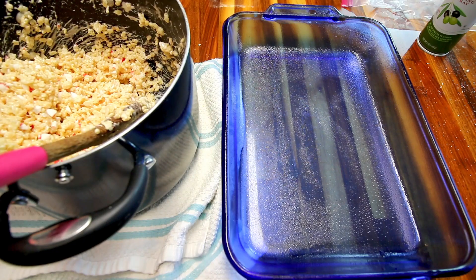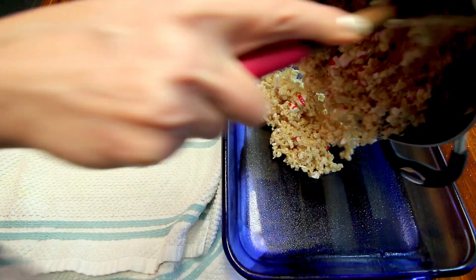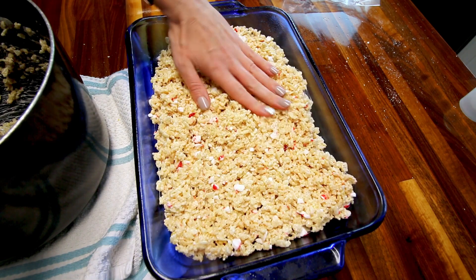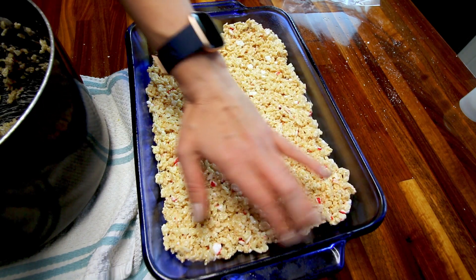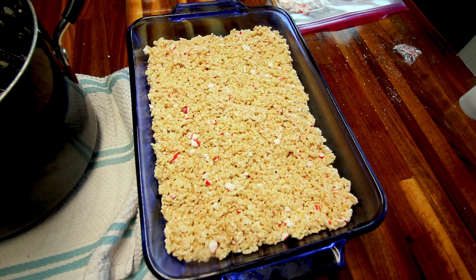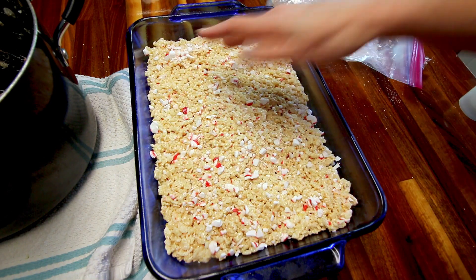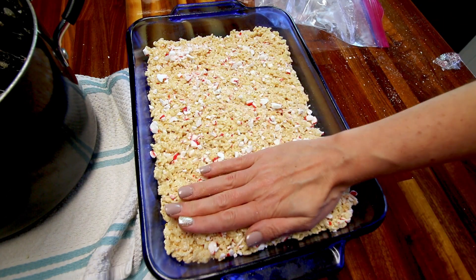Now that I've got that all stirred together, I've got a 13 by 9 inch pan here that I've sprayed with a little cooking spray, and I'm going to pour this in here. Then I'm going to take a little cooking spray, spray my hand, and press this down. Spraying your hand with cooking spray makes a huge difference to keep this from sticking to your fingers. Somebody gave me that tip a while ago — it's a good one because it definitely helps a lot. I've got that all pressed in and I went ahead and smashed up my remaining five bobs. You don't have to do this step at all if you don't want to, but I'm just going to sprinkle those on top — it adds a nice little touch look-wise. And it tastes good too, so I kind of just press those in a little bit.